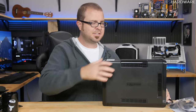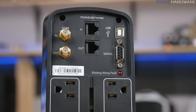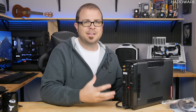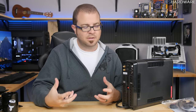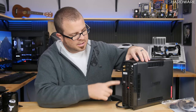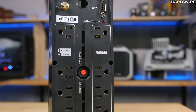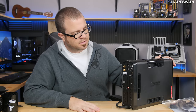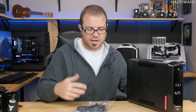Most of the action is on the back. There's a USB connection so you can link it directly to a computer or server — for example, a server could communicate with the UPS, detect a power outage, and automatically shut itself down. You can also route your network through it, as well as coaxial cable. Then there are a bunch of plugs — some labeled battery and surge, some labeled surge only. It also acts as a high-end surge protector, cleaning and filtering the power coming from your wall to provide more stable voltage to connected devices.